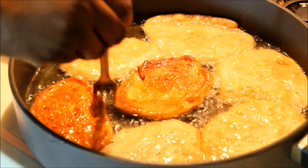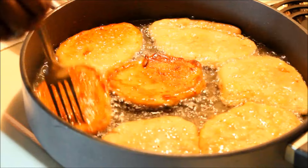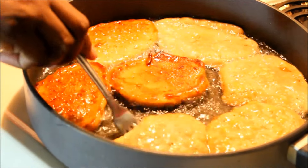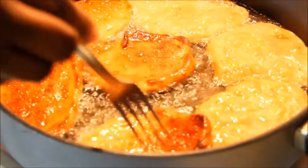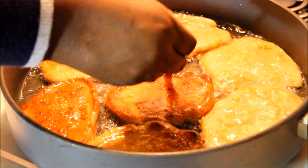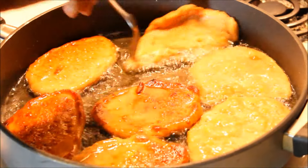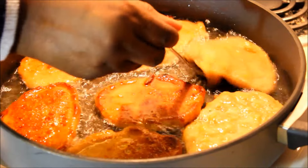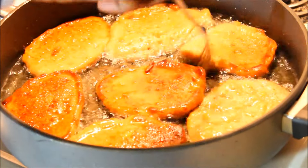It flips over nice — that's because I put it in oil that was hot. If you had put it in cool oil, this would have happened differently. Just give it a nice little flick. These are a pretty nice size — you can make them smaller if you want.